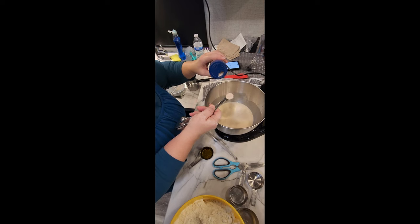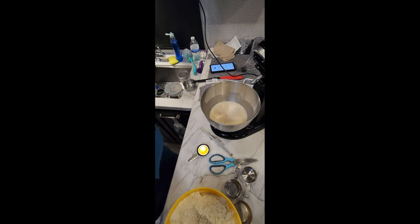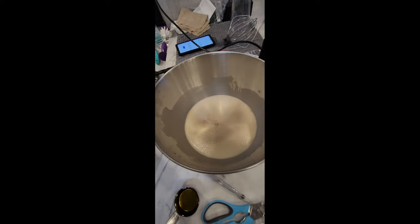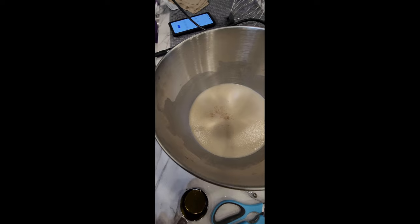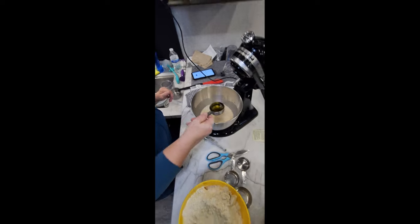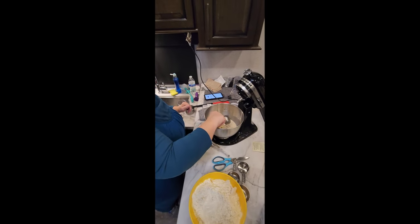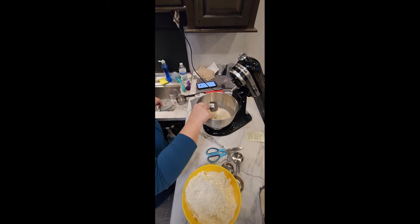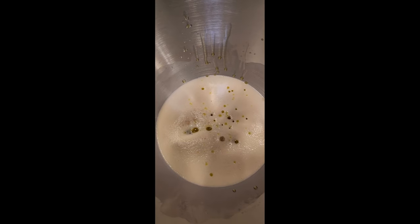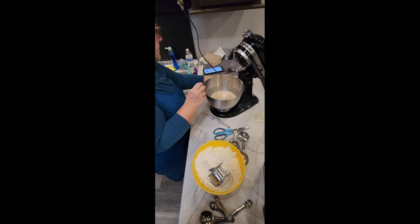Look at that foam — it's about ready to foam over the top. The minute you put your salt in and it starts to foam, you know you got it right — you didn't kill your yeast. It's happy. Then you pour your oil in. See that texture on top? That's the foam after I splashed the oil over it.